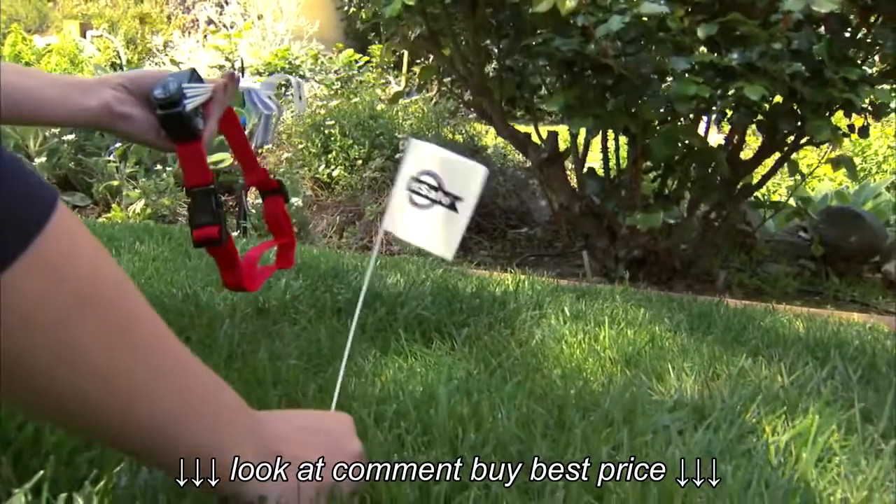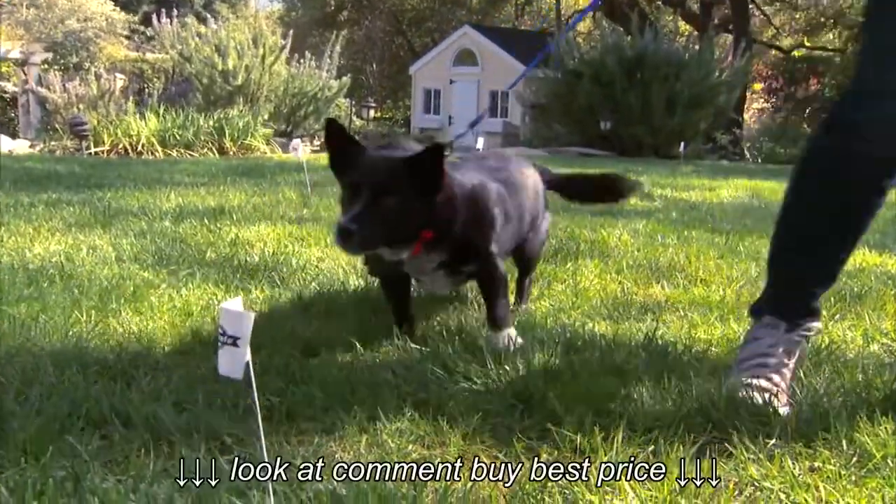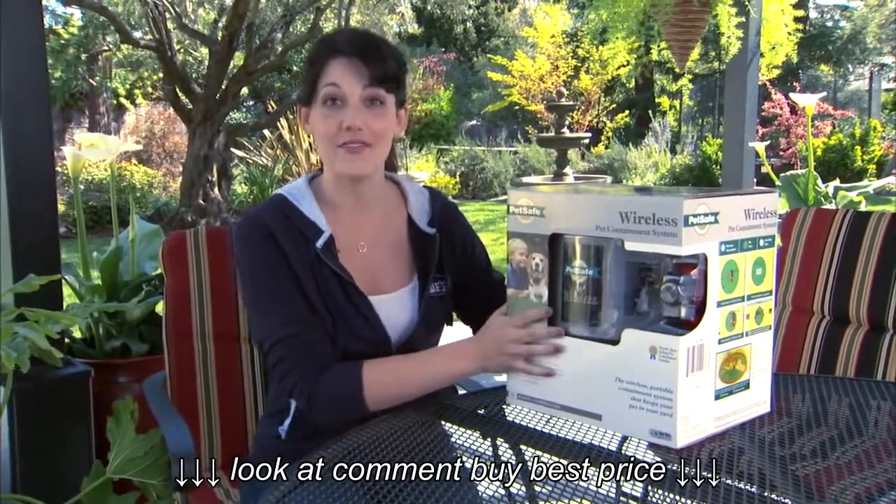In this video, I'll show you how to set up the system, but proper training of your pet is essential for its success. After you install the system, be sure to check out the training guide included in the manufacturer's instructions.